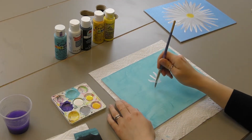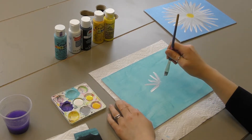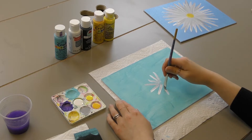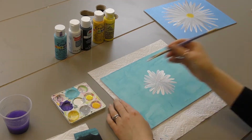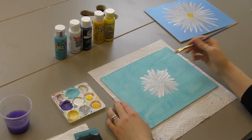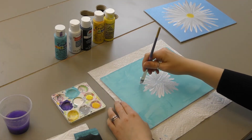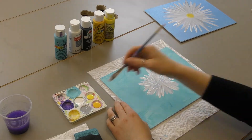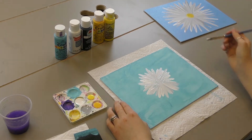It doesn't have to be perfect, because you can keep going in and play with it. And if you feel like you have too much gray, then you can add some more white. This time around, because I have a smaller brush, I think I'm going to make a smaller size flower, so I'm not going to go too far out. This is a pretty full daisy, I must say.